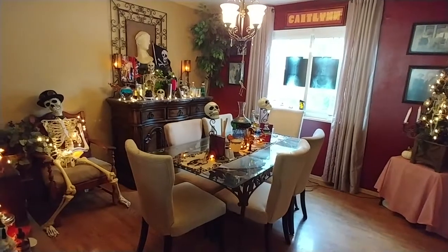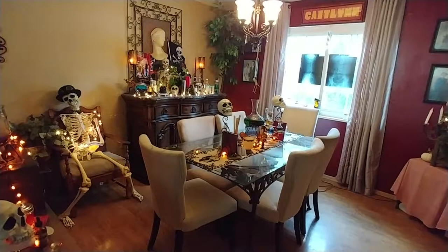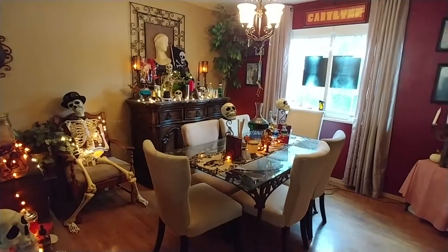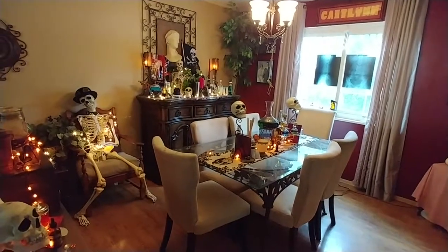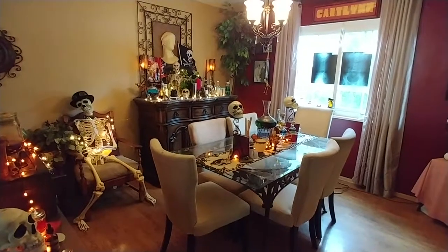Well everybody, I hope you get inspired and have a great time with the look. It's just interesting — something to always look at, keep your mind wondering what's going on. Happy, happy, happy Halloween! Hopefully I get it out soon enough that you can be inspired. Y'all take care and God bless.